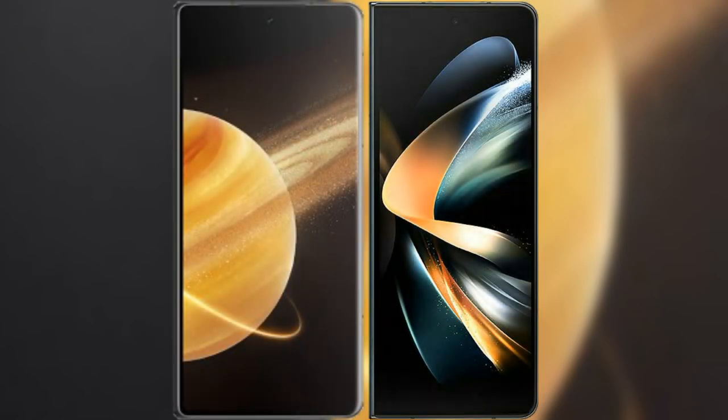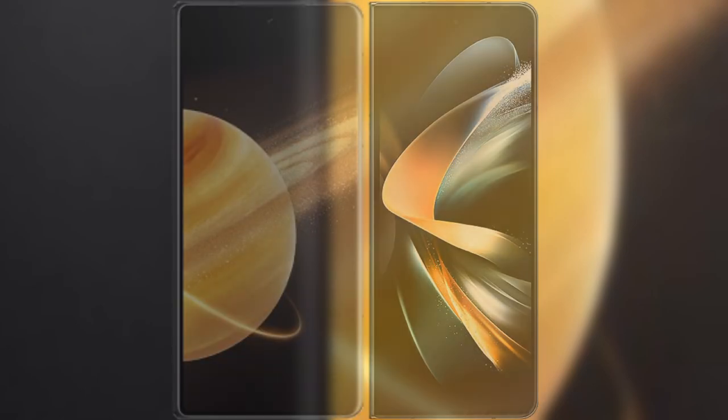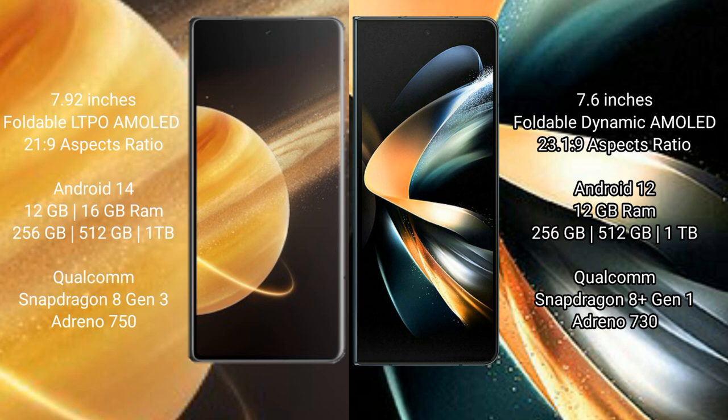We will compare the new Honor Magic V3 with Samsung Galaxy Z Fold 4. Honor Magic V3 features a 7.92-inch foldable LTPO AMOLED display. Samsung Galaxy Z Fold 4 features a 7.6-inch foldable Dynamic AMOLED display.